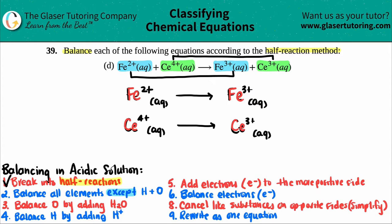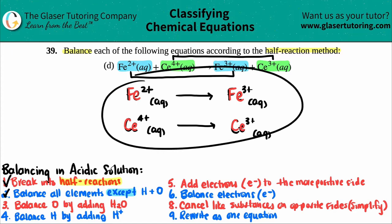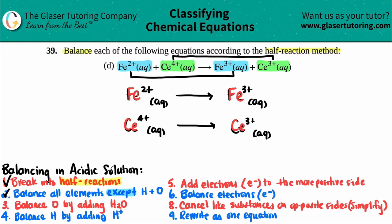Step three is to balance the oxygens, but looking at both half-reactions, I don't see any oxygens, so that step is done. Step four is to balance the hydrogen — again, no hydrogen present in any of these half-reactions, so I skip that step as well.